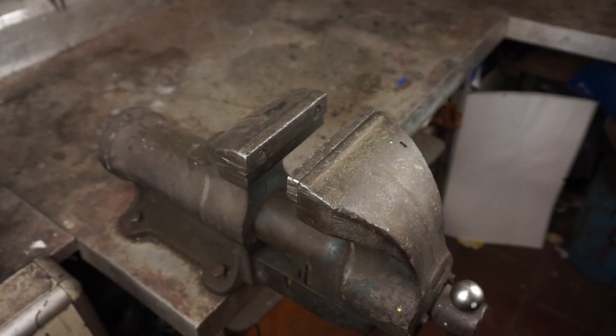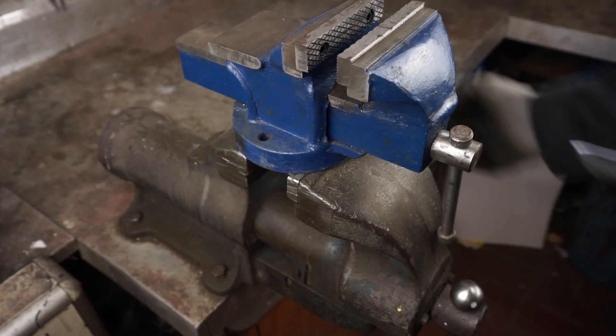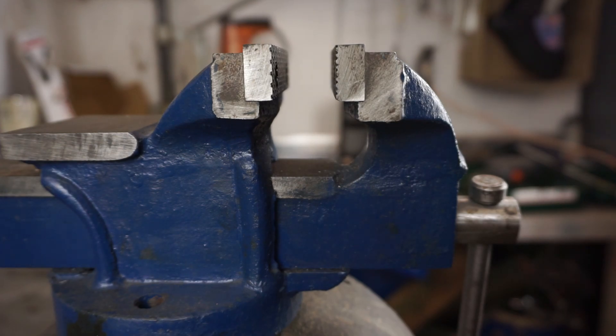The first thing you need is a vise. Mine has seen better days, however it should still do the job. A small vise like this one right here can work too, however the size of your parts is going to be somewhat limited and same goes for the force you can create, which directly translates into the thickness of the material you are able to bend.